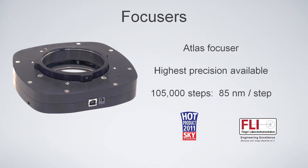The Atlas Focuser is very precise and very robust. We rate them to carry 25 pounds of equipment, and we test them to 40. It travels about a third of an inch, 105,000 steps, at 85 nanometers per step.